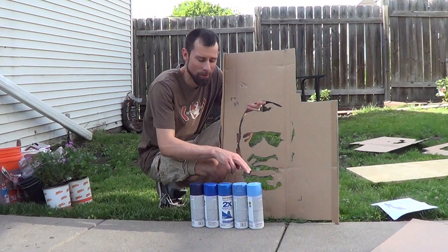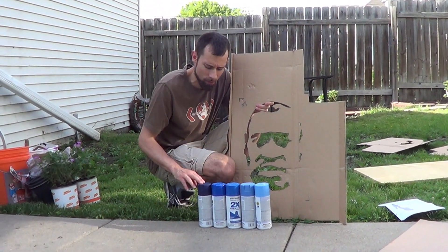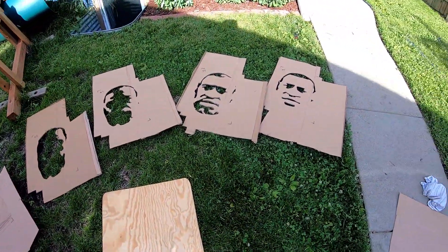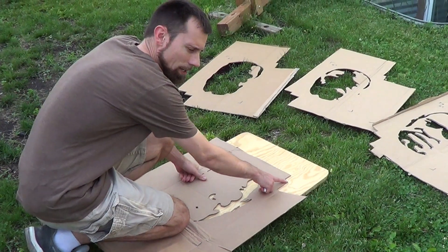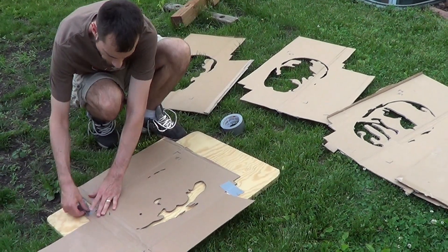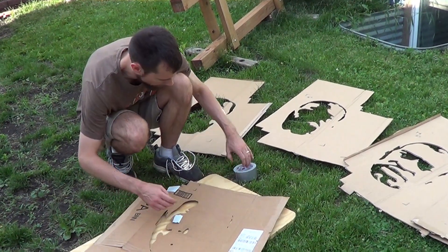Next you need to get five shades of blue and we're going to start with the lightest color and end with the darkest color, doing each one one stencil at a time. You'll also notice I notched out the corners so that I can line up each stencil.